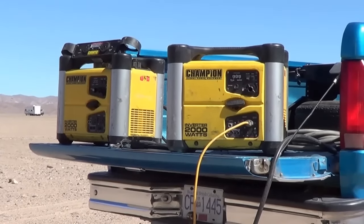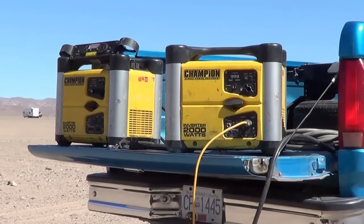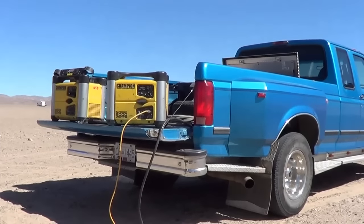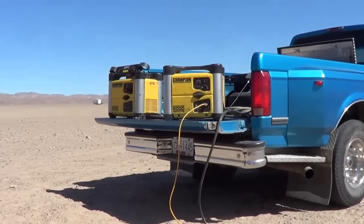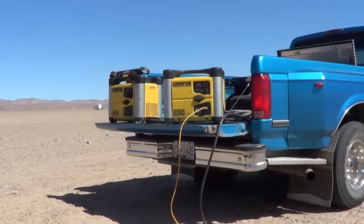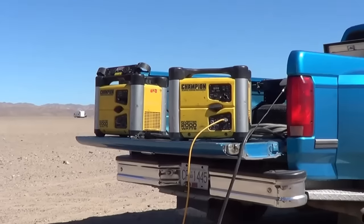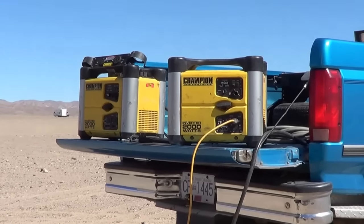We did use them in tandem a few times on that trip. One time in Ottawa, Ontario, the temperature got up near 100 degrees — it was just crazy — and a big storm came and wiped out power to the campground. So we were without power for two days in about 100-degree temps, and these little Champions, I put them together and we were able to keep ourselves cool and keep our batteries charged. Unfortunately, Oscar passed away — he made it through that one-year trip, which was kind of his retirement trip — and now I rarely need to run them in tandem anymore.